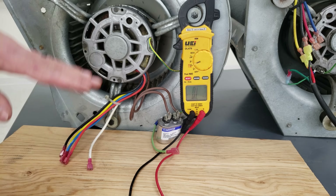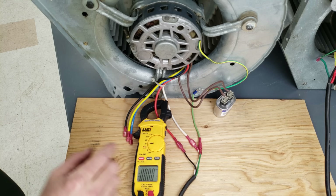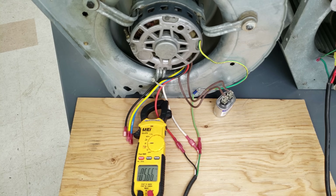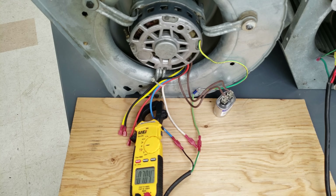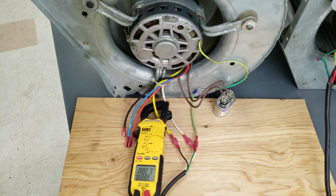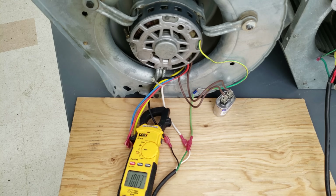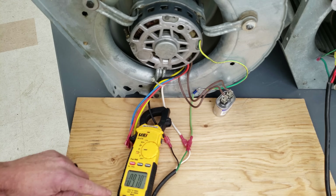Now we're going to plug this in and check our current readings. Make sure that anytime you're getting ready to take a current measurement you already have your clamp in place and your hands away when you turn the power on. Our lowest speed measures 5.5 amps. Our second from lowest speed — the blue wire — is measuring 6.7 amps. Our second from highest speed is measuring 8.1 amps. And our black wire, the highest speed, is measuring about 9.7 amps.